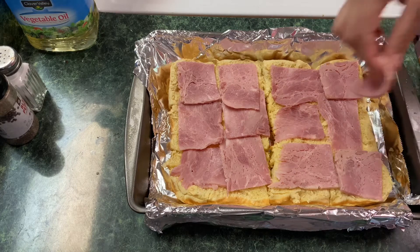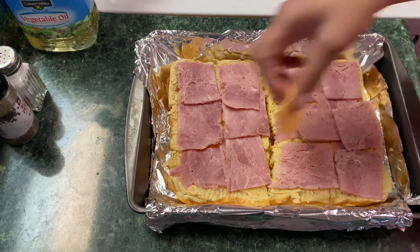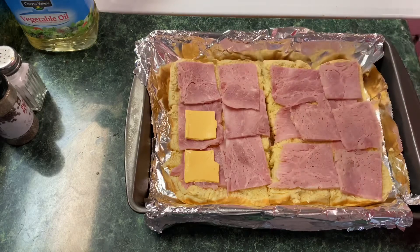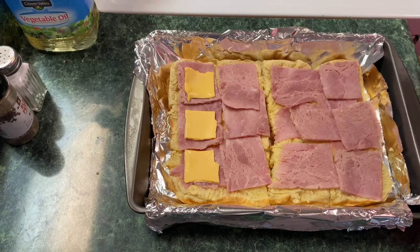Next we are going to layer our cheese on. I'm using American cheese, but you don't have to — you can use Swiss or pepper jack or whatever kind you like the best.